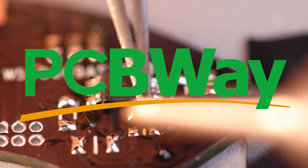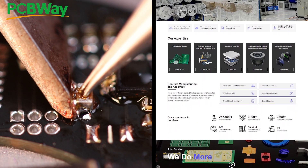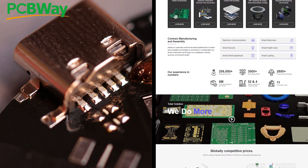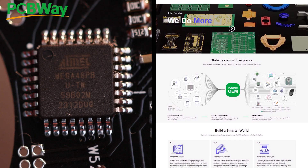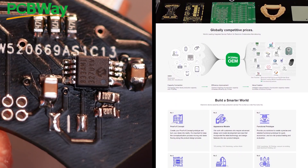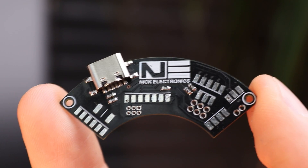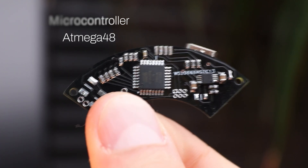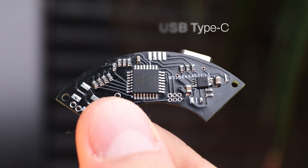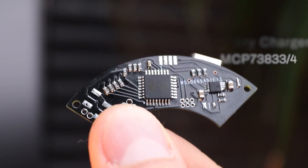PCBWay provides manufacturing services of any complexity. The best part is that PCBWay provides a full cycle of device production — they do product design, PCB manufacturing, assembling, and even service and supply chain management. Which means that if you have an idea for a device you want to create, PCBWay can do it for you starting from zero up to a final product. Link is down below. The board has a microcontroller to read the signals, process them, and control LEDs correspondingly. It also has USB-C for powering the lamp and components for battery charging, which I also plan to install inside the lamp.